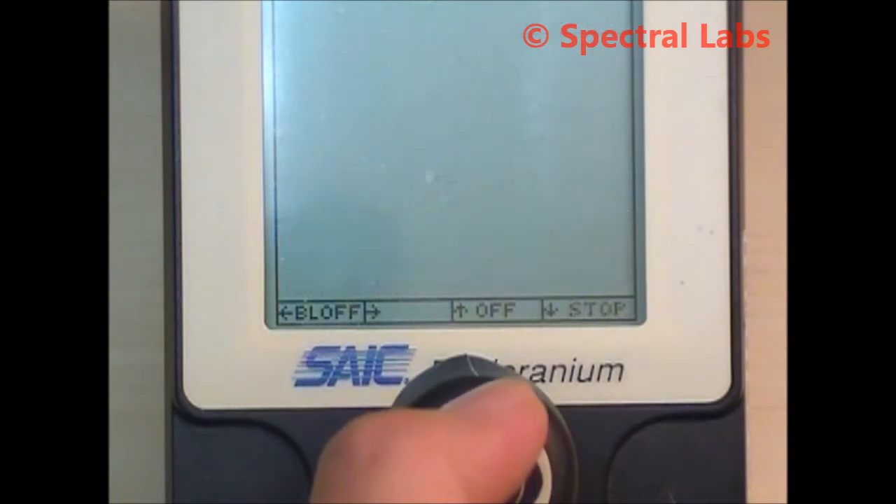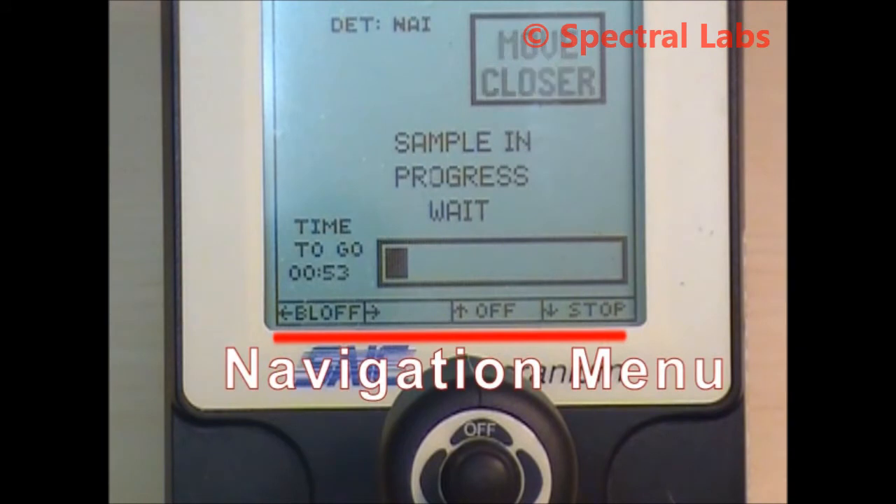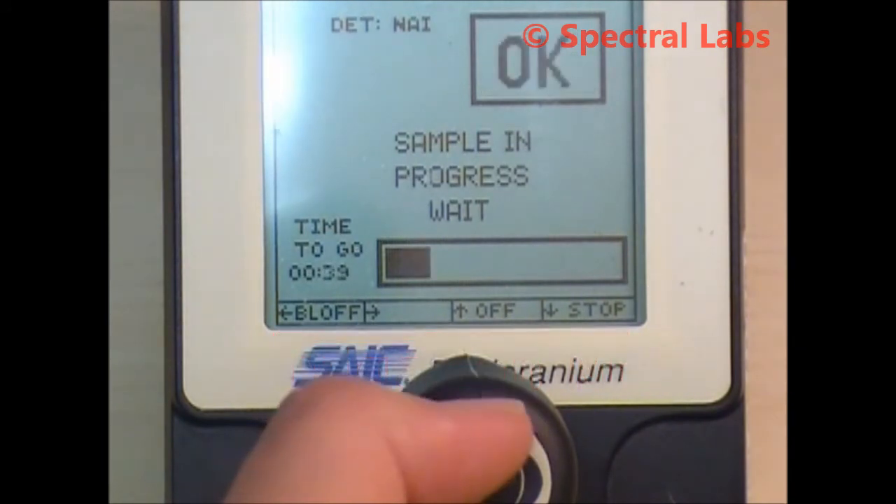The search, identify, and nuclide identification screens have a navigation menu displayed at the bottom of them to help the operator choose joystick control functions.